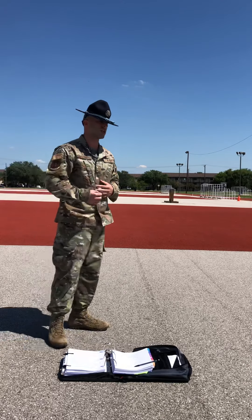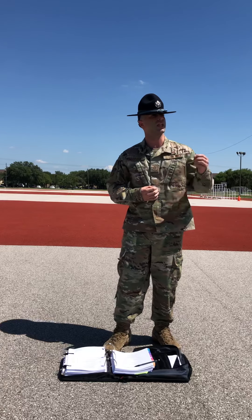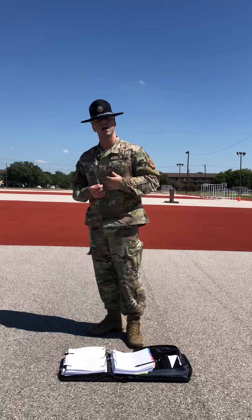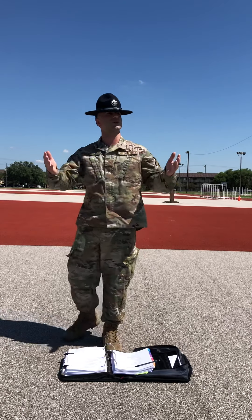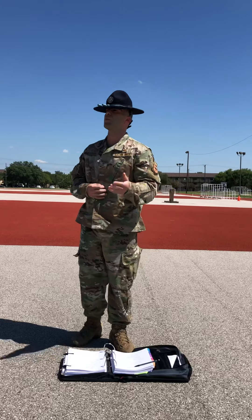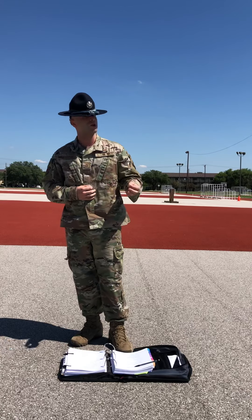In my introduction I also talked about how I would slow this drill movement down and explain it step by step so each and every one of you can understand it. That's exactly what I'm going to do right now. Trainees, you're going to receive the commands of present arms. Present being your preparatory or thinking command, and arms being the command of execution or go command.